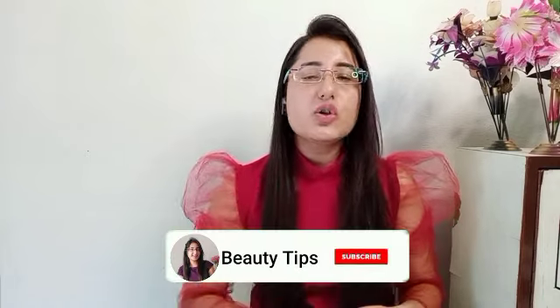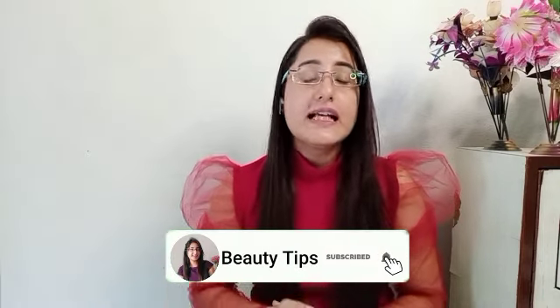I only bought three kurtas and have shared all the links in the description box. If you want to watch more beauty and fashion videos, subscribe to my channel. If you liked this video, please like it too. I will see you in the next video — take care and bye guys!